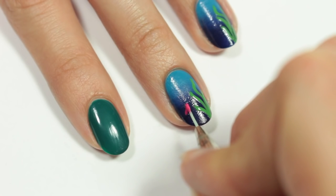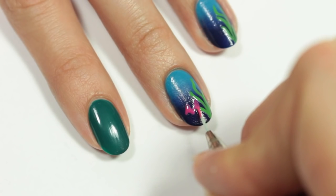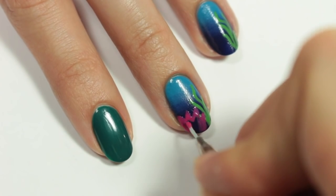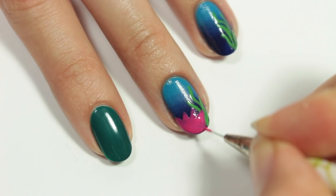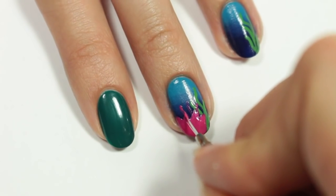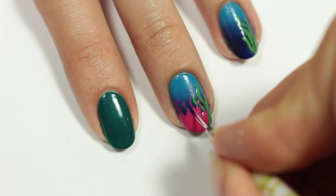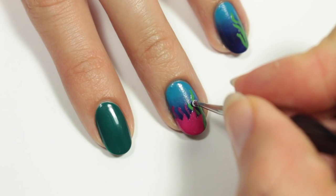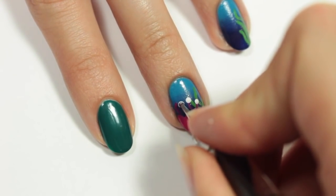Next, I'm going to use a hot pink polish to create a fun monster sea plant. I'm going to start off by making some spiky outlines and then filling it all in. And now I'm going to create some wavy lines coming from the spikes. I'll be using white acrylic paint and a dotting tool to create small white dots at the top of the lines.